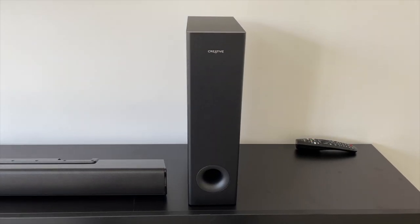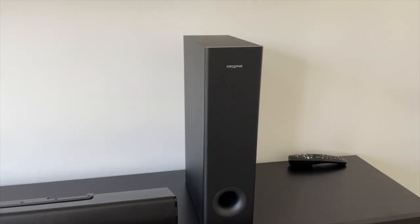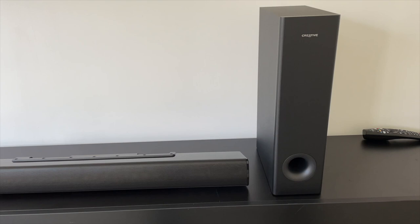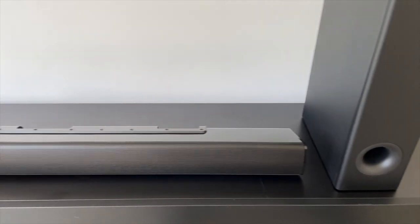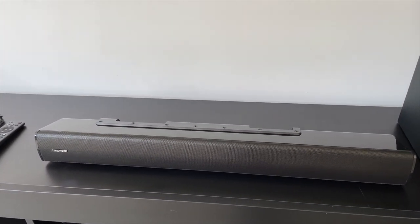You also have the subwoofer, which is pretty slim but packs 40 watts of bass. In combination, you can get a total of 160 watts of power, which I think is a great combination. I'm going to connect this and showcase how it sounds, but let's first look at the different ways you can connect it.